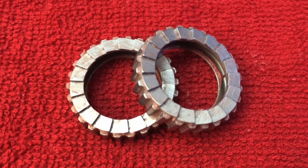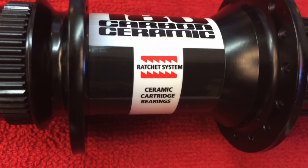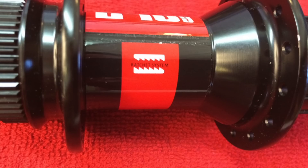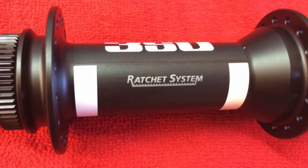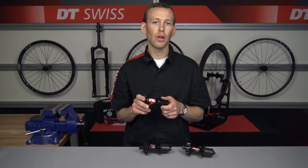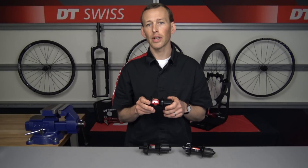Quite often the star ratchet hubs will say on the decal 'ratchet inside' or 'star ratchet' — that's another determining factor. But if you don't have those clues, that is your quick tutorial on how to determine which hub you have. If you have any further questions, please visit our website at www.dtswiss.com.